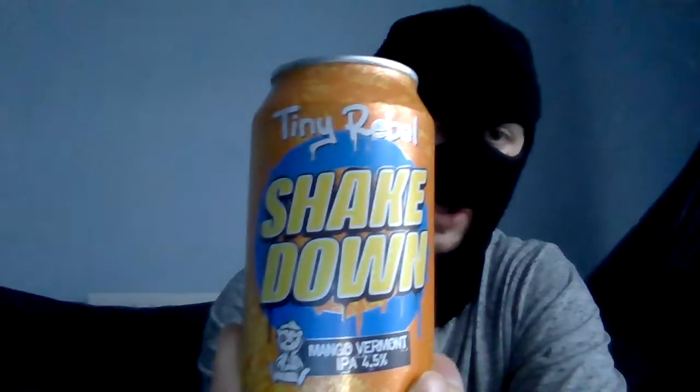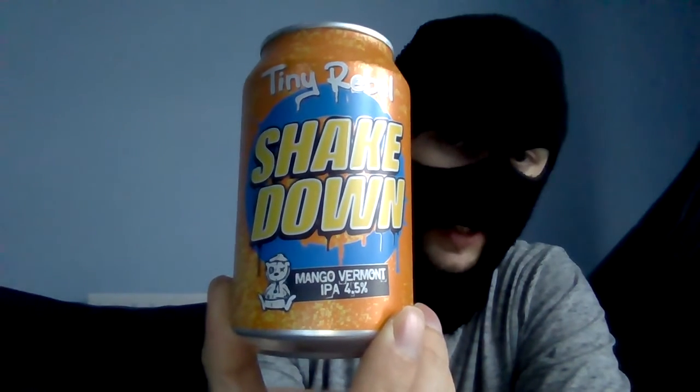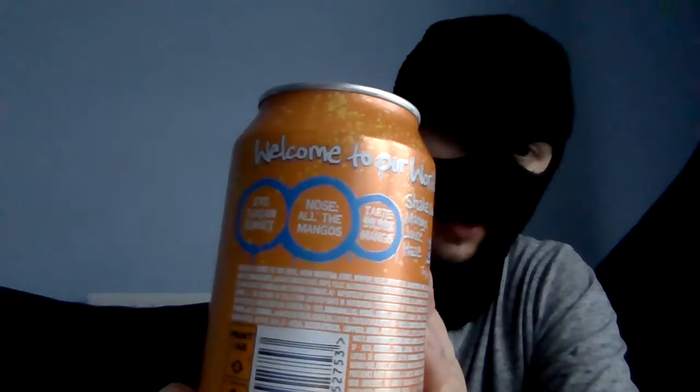Hello viewers, subscribers, fans, and everyone else in between, joining me Ruku for another beer review. Today's beer review, and I can't wait to try this, is from Tiny Rebel. This is Shakedown, a mango Vermont IPA style, 4.5% from Tiny Rebel. As we know, Tiny Rebel is a craft beer from Wales and I've had a lot of their stuff lately. On the back there it tells you all the tasting notes, which I'm going to ignore because I don't want to be influenced in trying this.